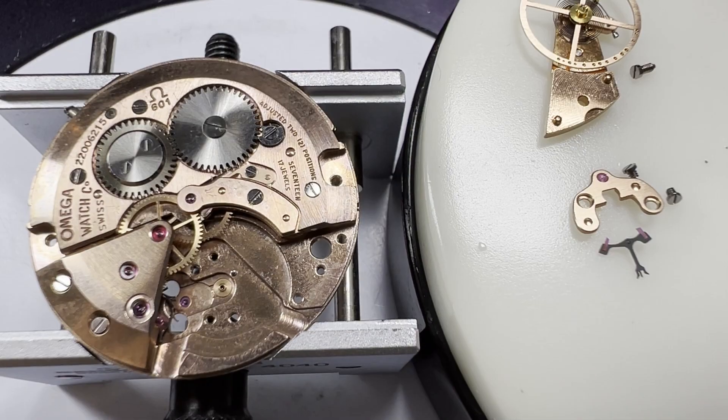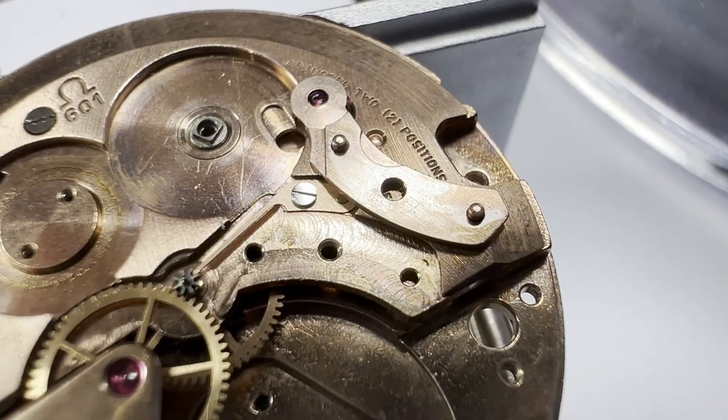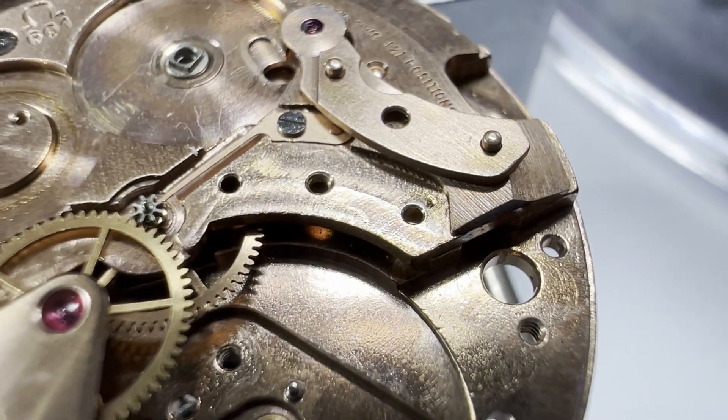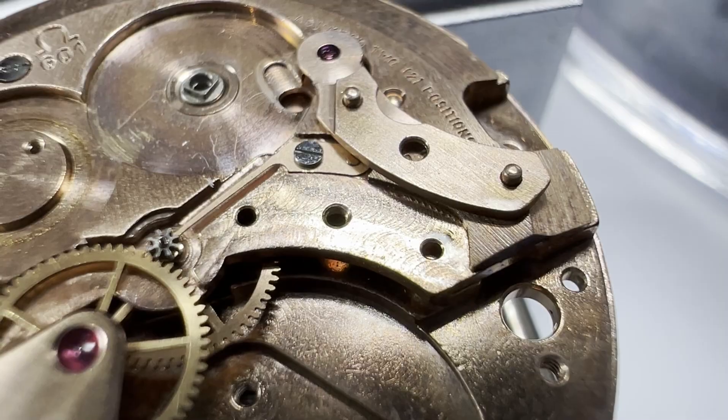Then the balance assembly, pallet forks, ratchet wheel, crown wheel and click are removed. When removing the centre seconds pinion cock you can see there is a lot of oil freely floating around. This isn't good and could explain why the movement was lacking in performance.